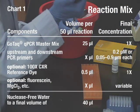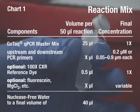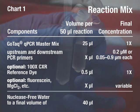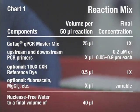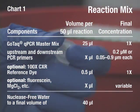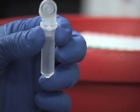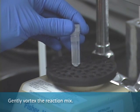Prepare the reaction mix without template DNA by combining the reagents in the order listed in chart 1. Gently vortex the reaction mix.